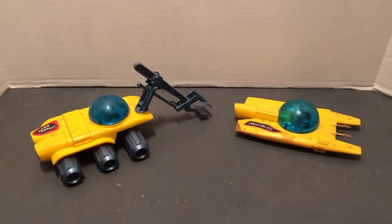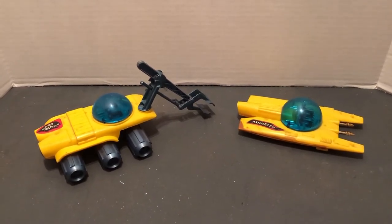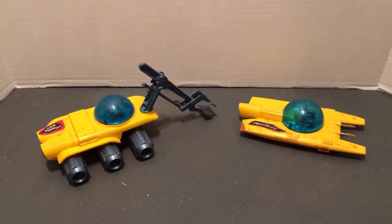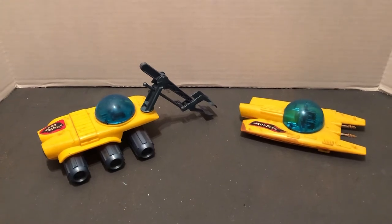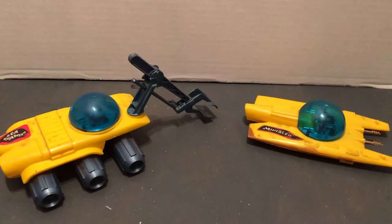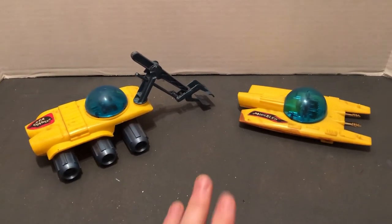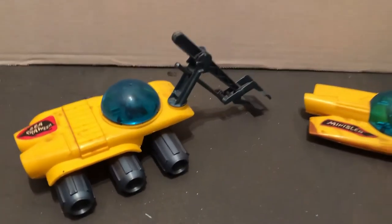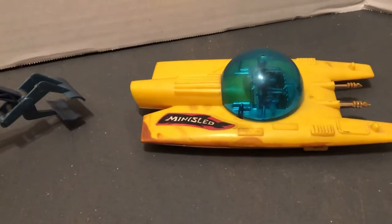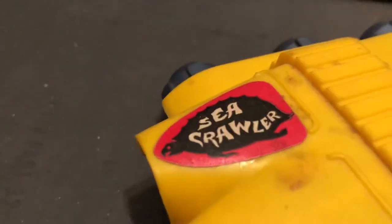These are toys made by Remco for Voyage to the Bottom of the Sea. They have the classic yellow submarine, the Sea View. In the larger playset, they had some plastic pieces like a whale, some figures, and a plastic squid. These are the two vehicles they came out with, and these are collectible on themselves.